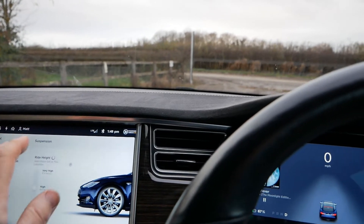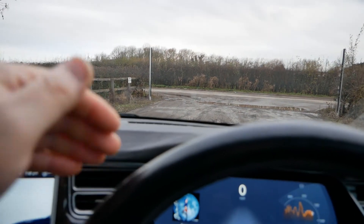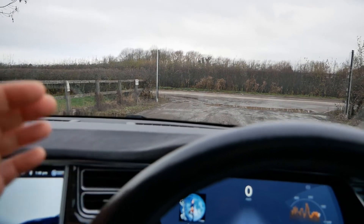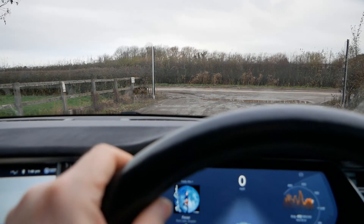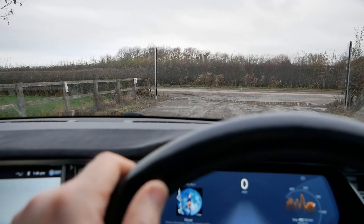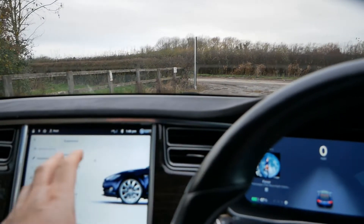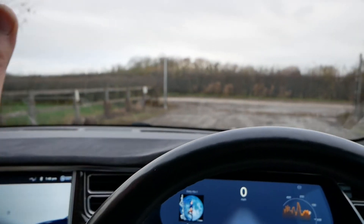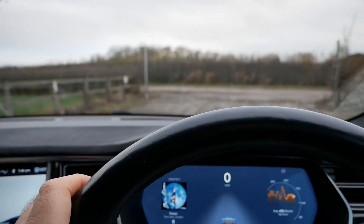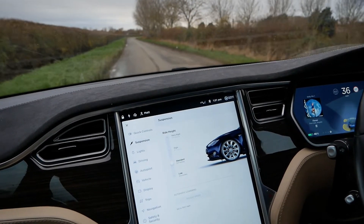Having that simple automatic function where you can set it once and forget about it makes a huge difference. It might be that you've got a ramp on your drive, a curb to get over, or some pretty nasty speed bumps on a road you drive frequently. The car remembers and just automatically does it, and you can forget and drive as normal. It's a really nice feature.